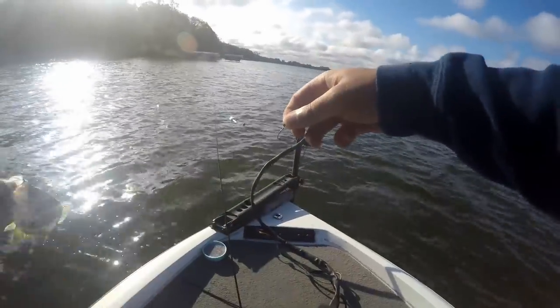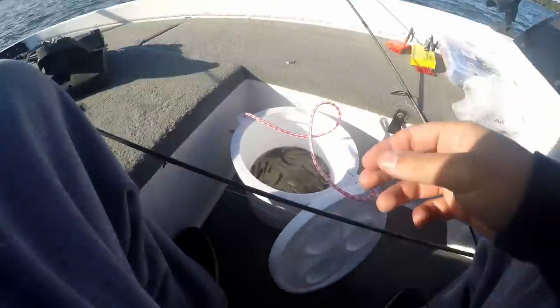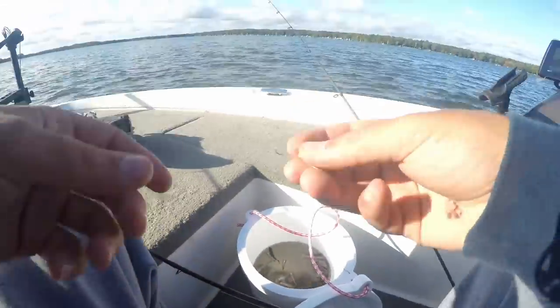Nice little eight-inch fish — going to throw him back. We're looking for his big brother. So this hook setup I've got going on here...